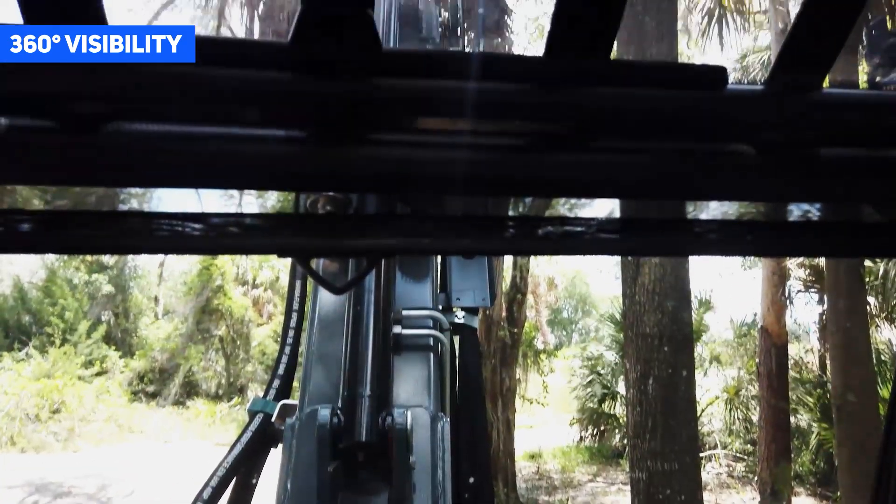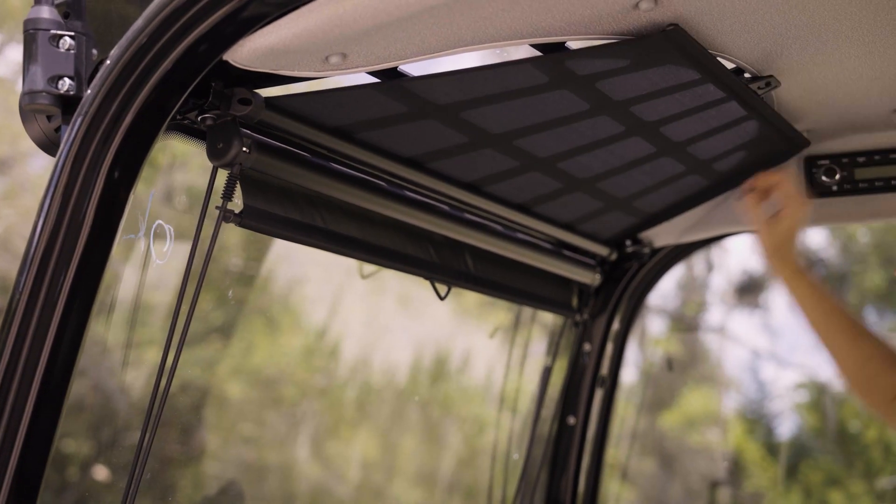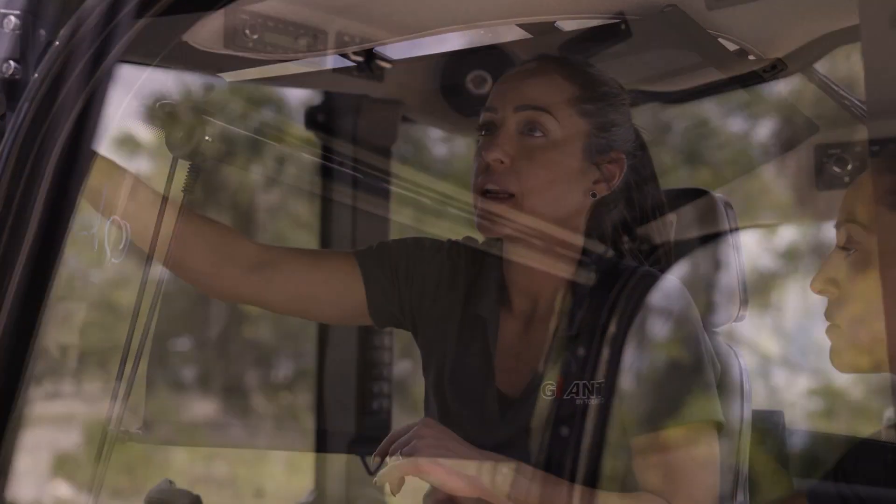From inside the cab, you have great visibility — 360 degree visibility — including above the roof line with this high visibility panel. If the sun's coming in, you certainly have the option to put up your sunscreen at the top or on the windshield.